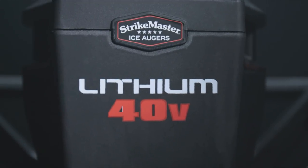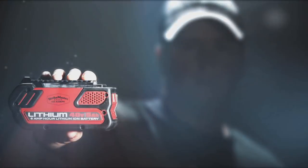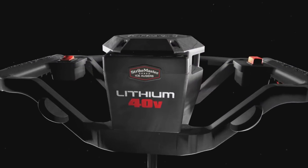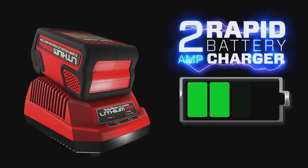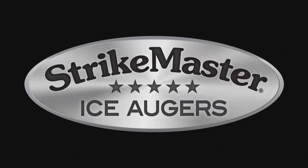Strike Master introduces the new Lithium 40 Volt — everything you've ever wanted in an ice auger, with a 40% increase in cutting speed over the competition and up to 100 holes per charge. The Lithium 40 Volt has the power and stamina you need, plus a 2-amp rapid charger that can bring a fully discharged 40-volt battery pack to a full charge in as little as two and a half hours. Only from Strike Master.